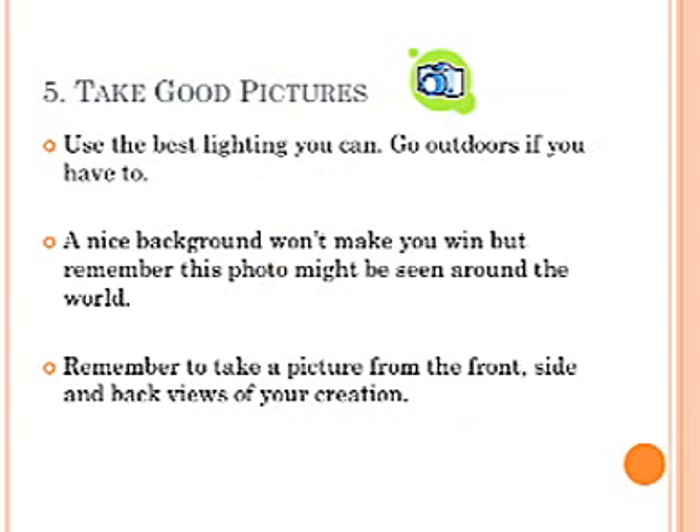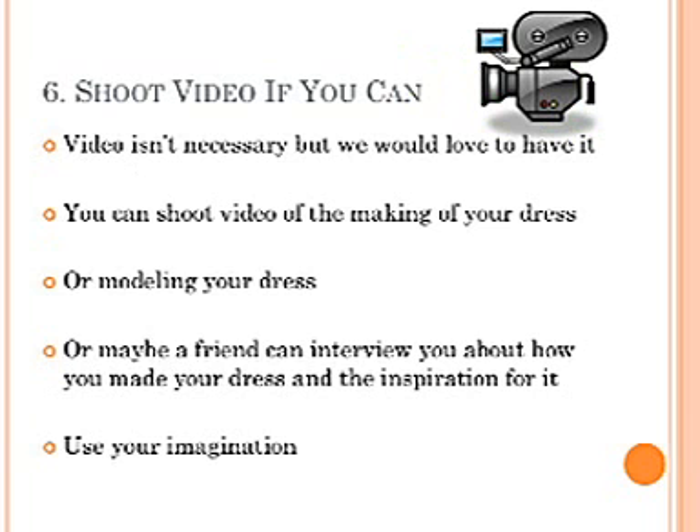Take good pictures. Use the best lighting you can — go outdoors if you have to. A nice background won't make you win, but remember, this photo might be seen around the world. Take pictures from the front, side, and back views of your creation.